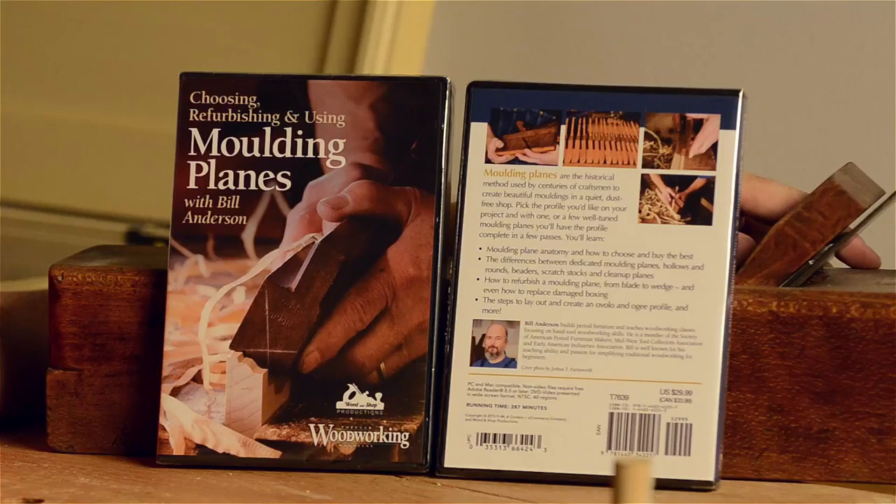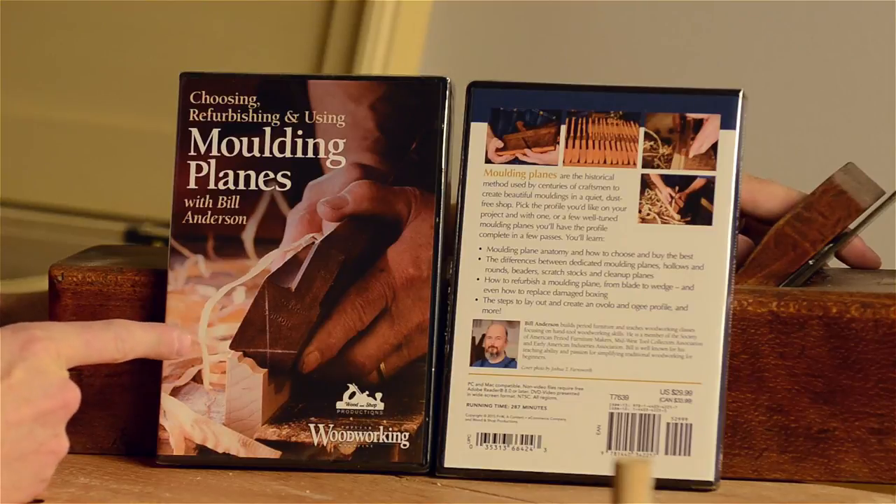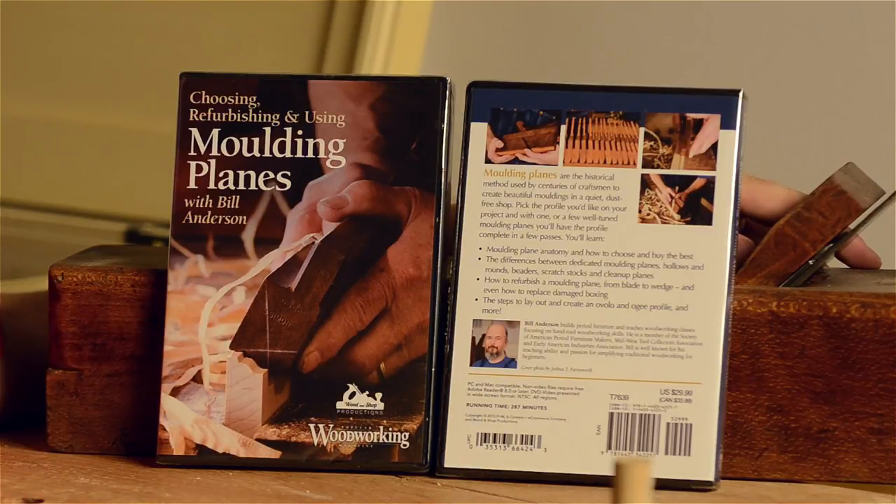I'm Joshua Farnsworth, and I'm excited to have a giveaway today for a DVD and digital download of a video that I just released with Popular Woodworking Magazine and my friend Bill Anderson called Choosing, Refurbishing, and Using Molding Planes. I've got a couple DVDs for people in the U.S. and Canada to register to win, and also a couple digital downloads for some of our international followers.